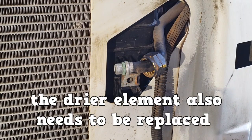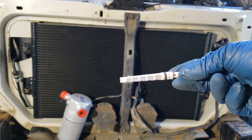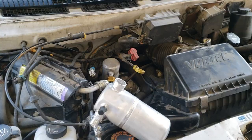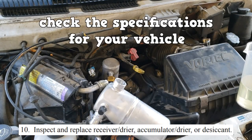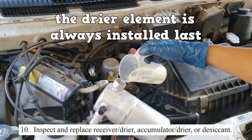The dryer element also needs to be replaced. This is a fixed orifice tube system with an accumulator dryer. The service procedure calls for 3.5 fluid ounces of PAG 46 whenever you change that accumulator dryer. The dryer element is always installed last.